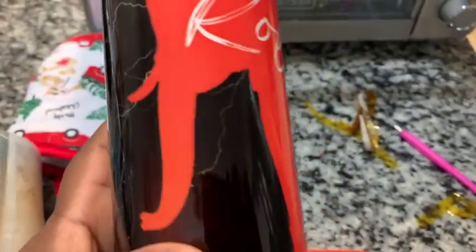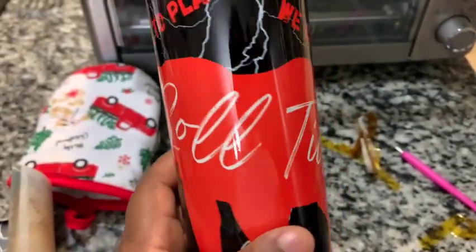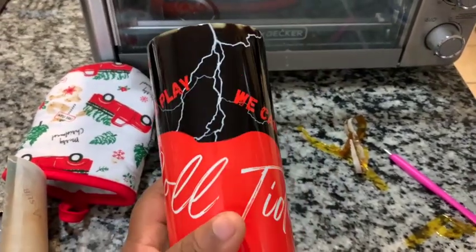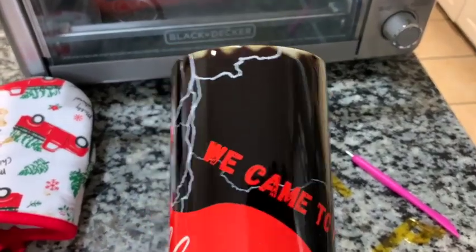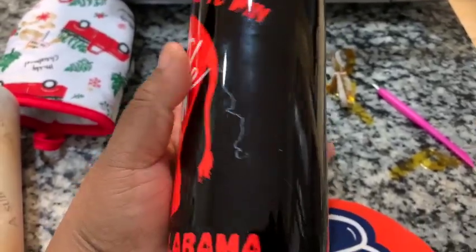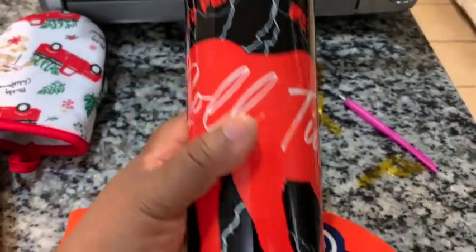Everything else is gorgeous. As you can see, I put 'University of Alabama' across the bottom. University of Alabama's mascot is an elephant, so I did the red elephant with 'Roll Tide' right there in the middle, and I put 'We Came to Play' and 'We Came to Win.' I absolutely love it. I'm going to be sending this to my brother — I hope he loves it. I'm also going to be making him a shirt to go along with this. Make sure you like, comment, and subscribe.